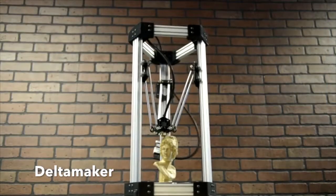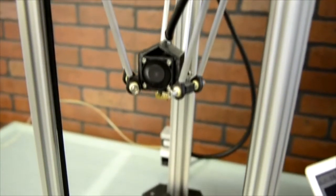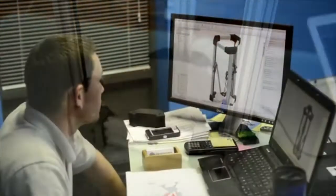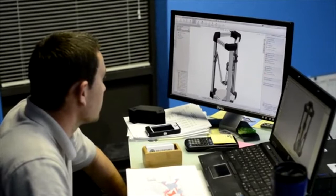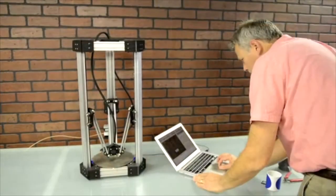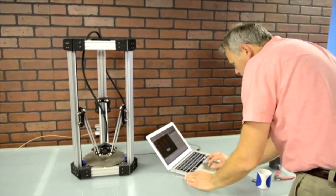The Delta Maker is built on a Delta robot platform. Delta robot technology has been around for decades, primarily used for high-speed industrial applications. In this setup, three sets of parallel arms connect to a central platform. The unique kinematics of this design ensure the platform stays level in any position. By actuating the three vertical linear carriages, the print head can be moved to any XYZ position within the build envelope.